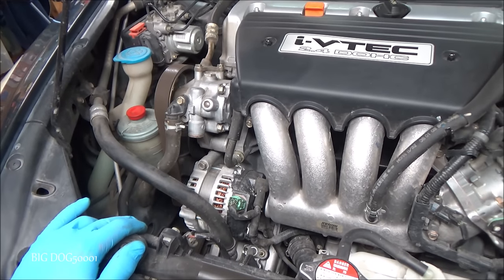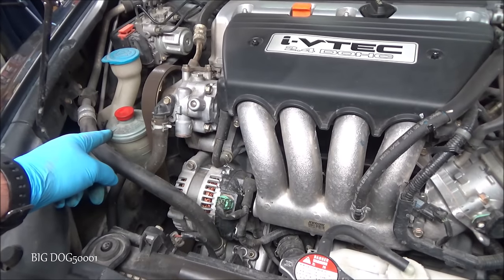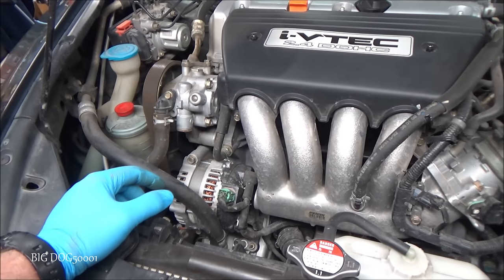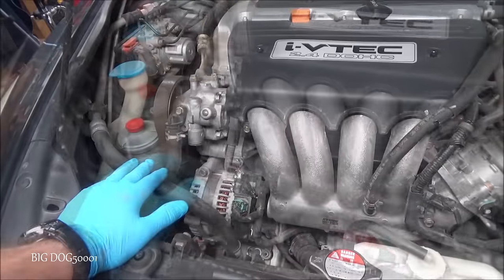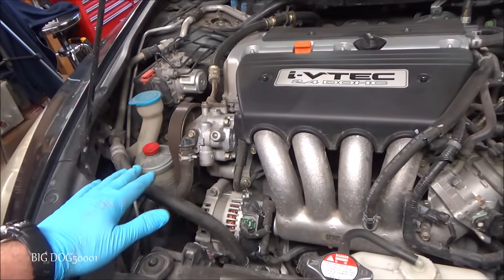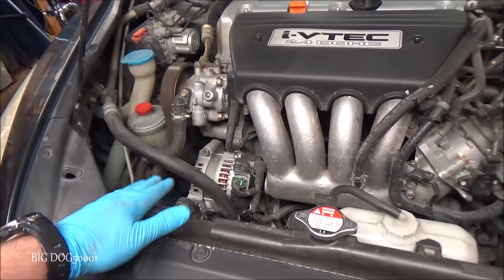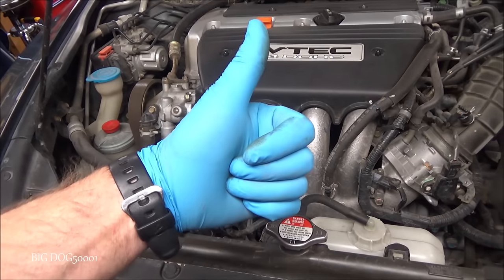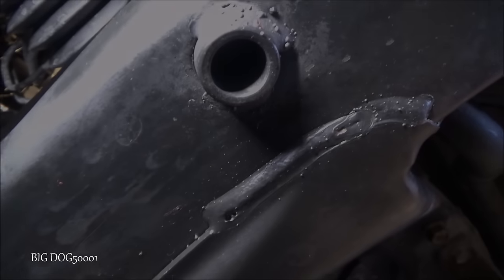That's how I go about searching for a power steering leak. I only recommend using Honda power steering fluid — using aftermarket power steering fluid can definitely cause these leaks and cause the seals to go bad. When it comes to the power steering system in general, I like to only use Honda stuff because they're finicky and aftermarket fluid sometimes doesn't play nice with it. If this video helped you out, make sure to give it a thumbs up — thanks for watching.